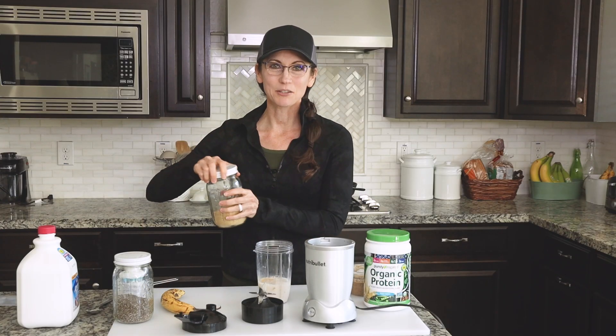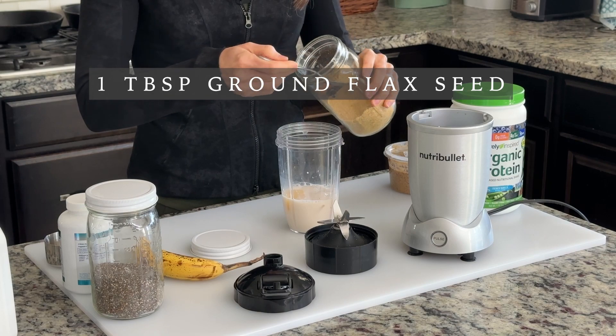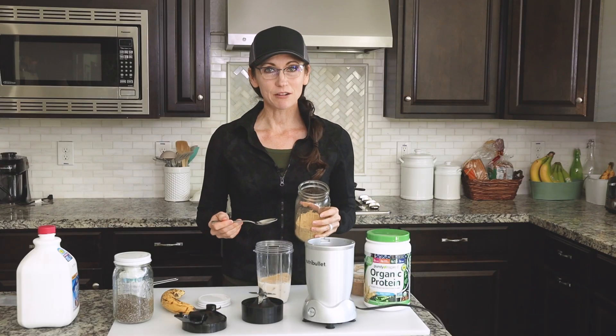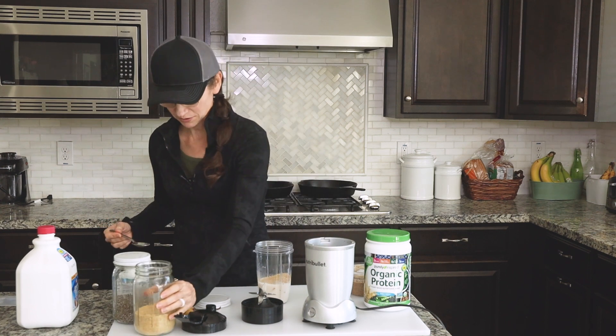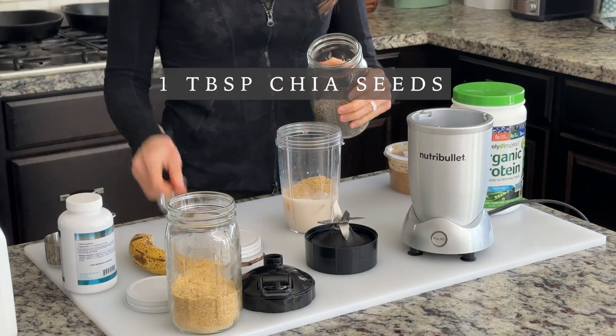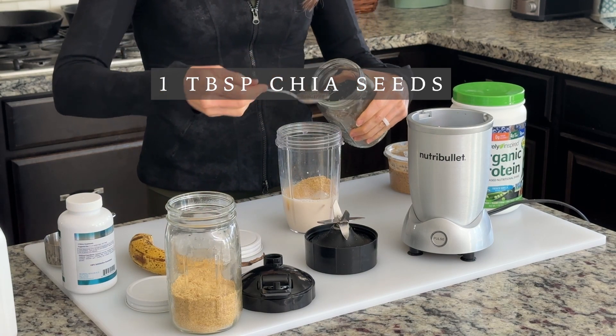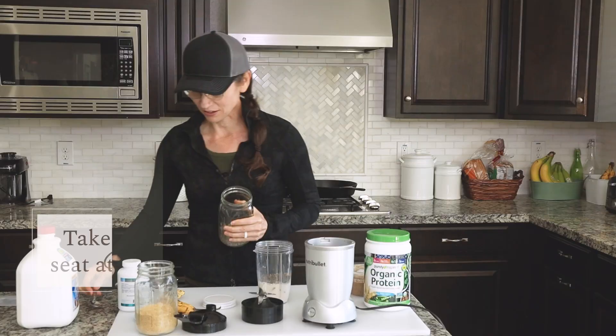Then I start adding in some of my super foods. I add about a tablespoon of flax seed — I use ground flax seed because it has to be ground in order for your body to be able to consume it. I also add in chia seeds, which are another super food. Both the flax seed and the chia seeds are super high in omega-3s, which are really healthy.